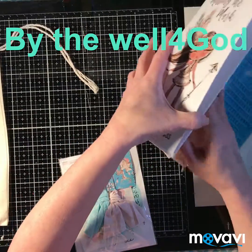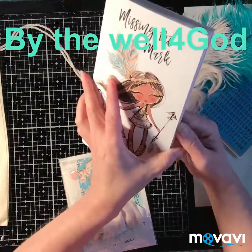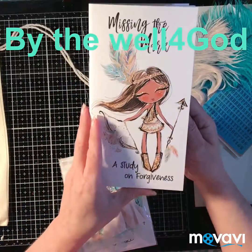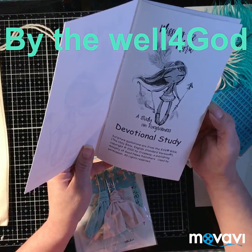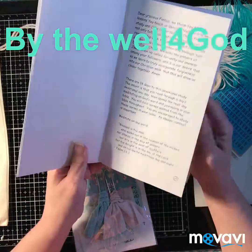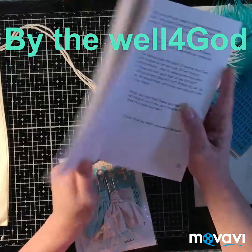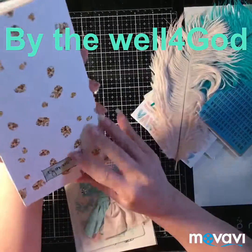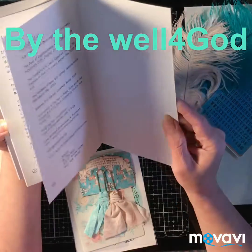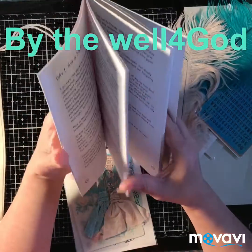It brings a 14-day devotional. Let me see who wrote this one.